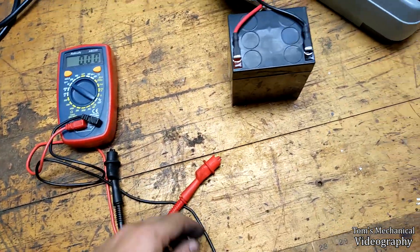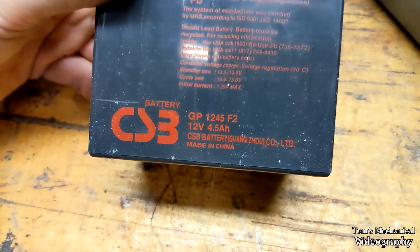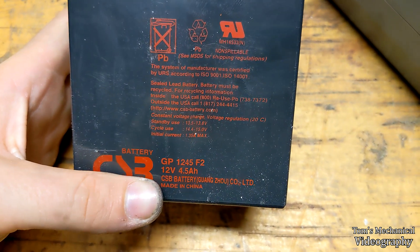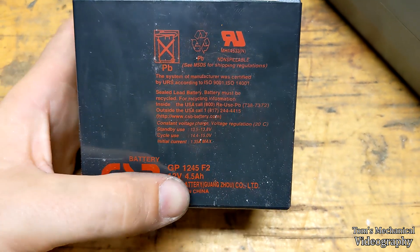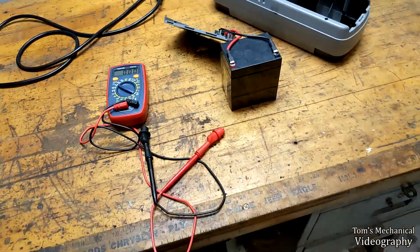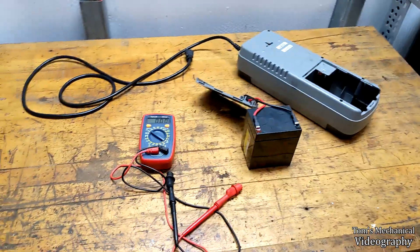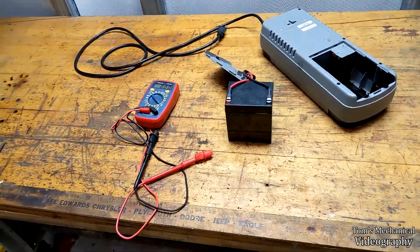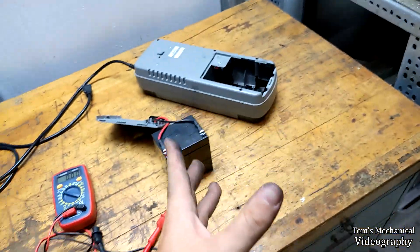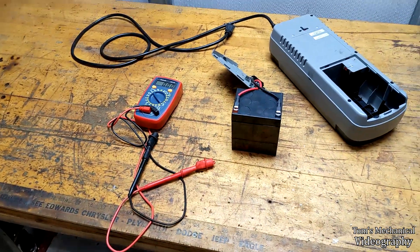In this scenario, what you need to do is look at your battery, find the size — usually the label up here has the actual grouping size of the battery. Look that up and go on Amazon or eBay and find a battery that fits, purchase it, get it in the mail, throw it in here, plug it back in, and it should be good to go. That's generally all you need to do.